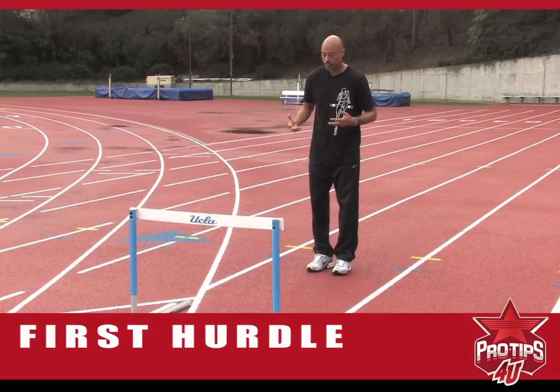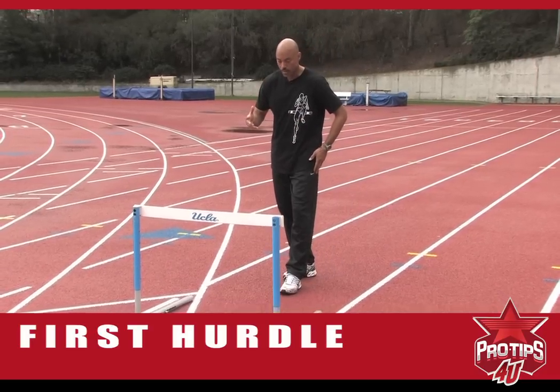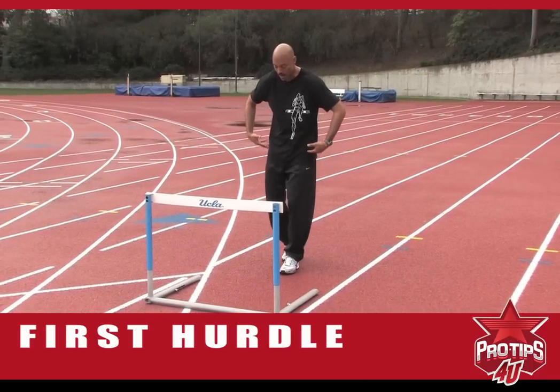After you've properly placed your foot and you're ready to approach the hurdle, your position and your hip height is very important.